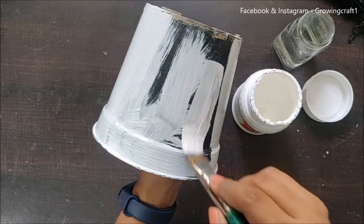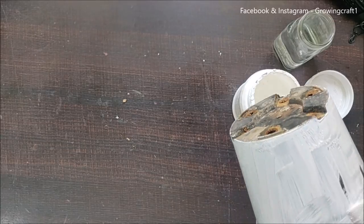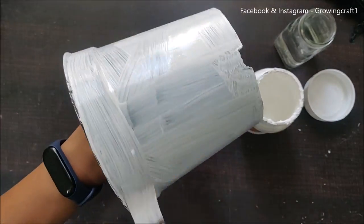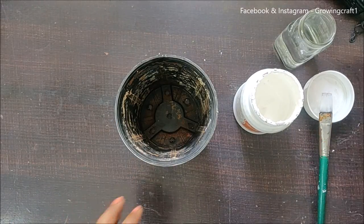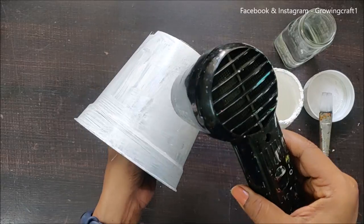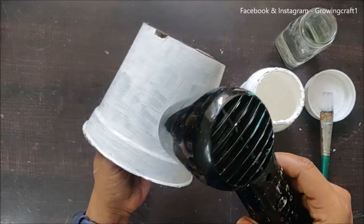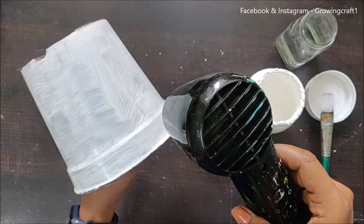As you can already see, I am going to do a decoupage artwork on this pot. This is an old pot from my garden. I really don't like plain black pots, and I wish I could make over all of them, but some are really big and heavy, so I'm working on this one.